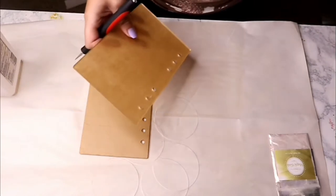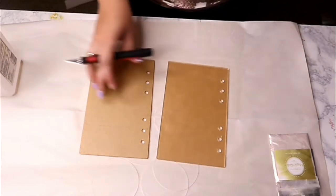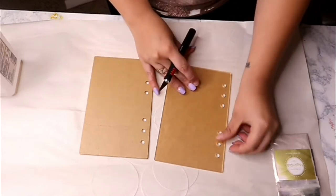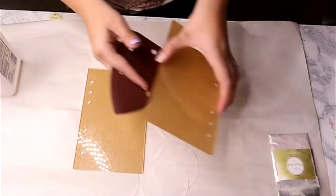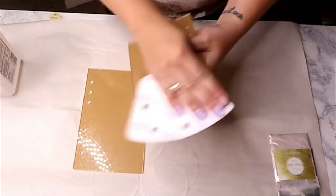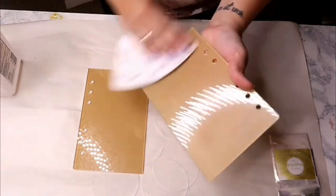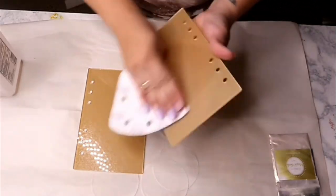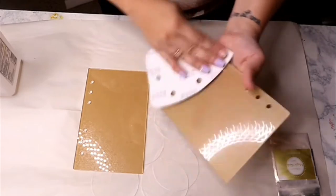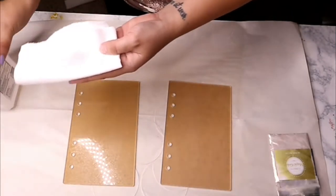To start, you just want to take off one side of the backing and leave the other backing on. This is going to help catch any resin drips and make it a little easier to clean up. Once you get that backing off, sand very lightly, focusing mainly on the edges where the resin is going to adhere. Once they're all sanded, just wipe it off with a little bit of alcohol and you are ready to go.